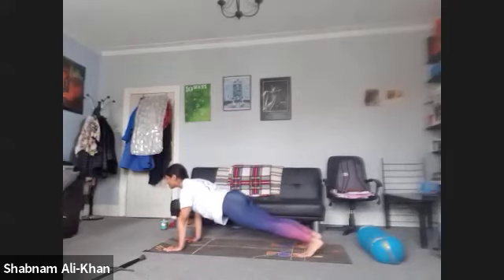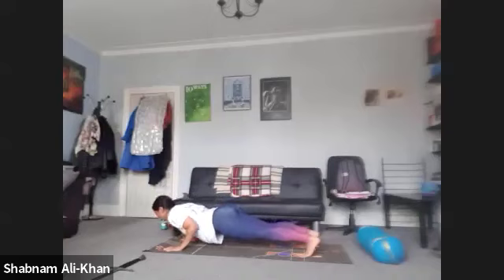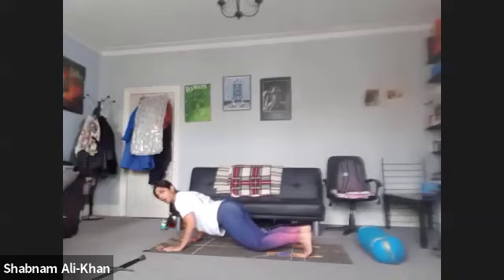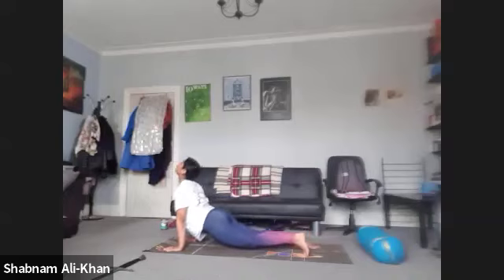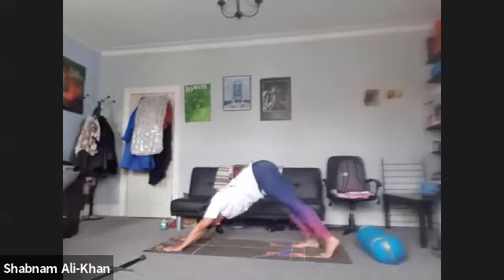Take a nice deep inhale. As you exhale, lower it down — elbows in towards the ribs. If you want to drop the knees first, you can, but try to still work the upper body so you're not collapsing. We're going to inhale as we open the heart. Exhale, come back into downward facing dog. Adjust the feet if you need to.